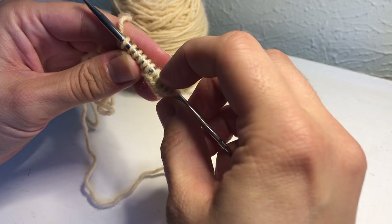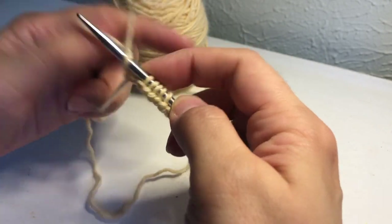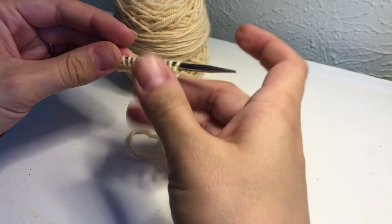2, 4, 6, 8, 10, 12, 13, 14, 15. So now we have our stitches. I'm going to turn my work.